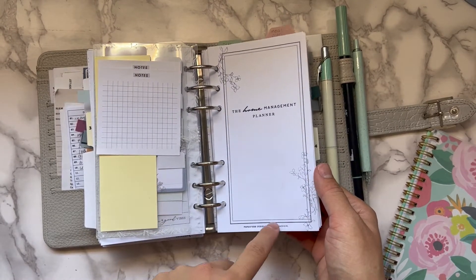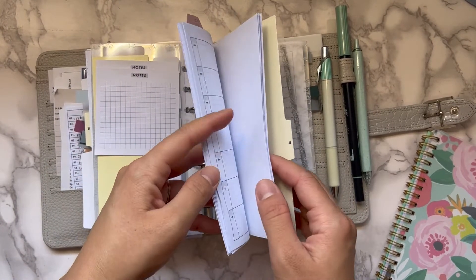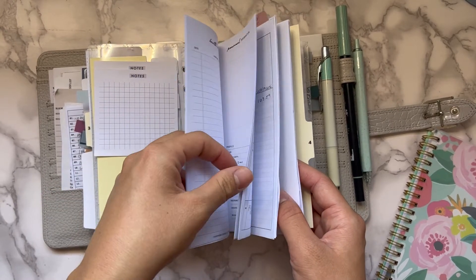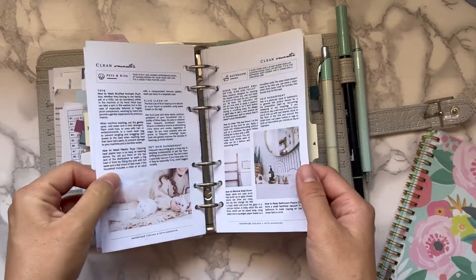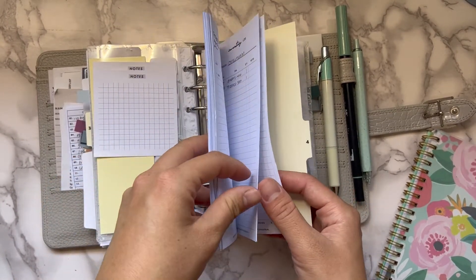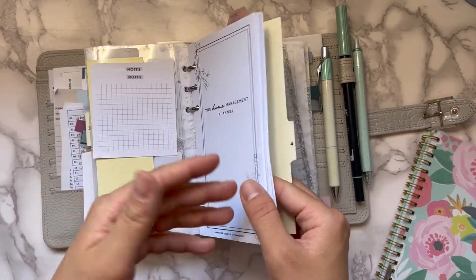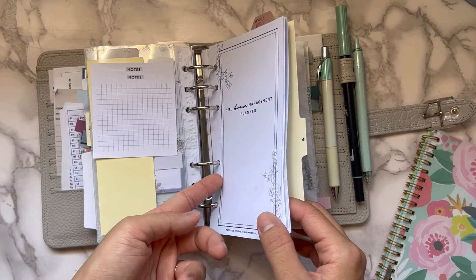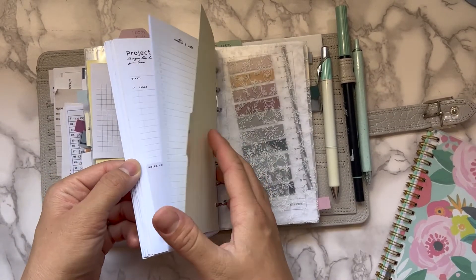Then there's the home management planner from the Paper Chest Designs and Hay Planner Girl collab. It has a meal plan for the family, doctor's information, personal information for each of the kids, home stuff, cleaning, home maintenance log, inventory, and vehicle information checklist. I still haven't filled all of it out, but I find myself occasionally needing to reach for this information and looking elsewhere, so I'm going to fill it out so I always have it on hand.